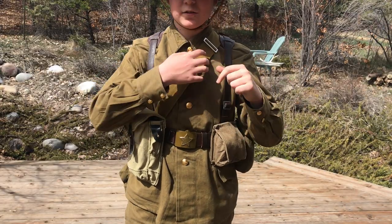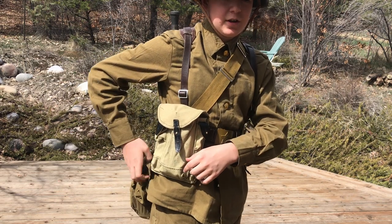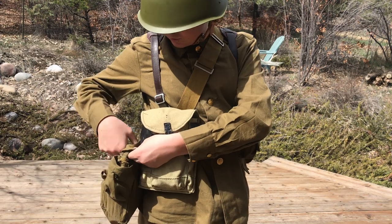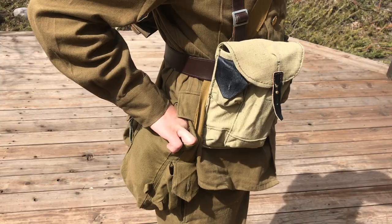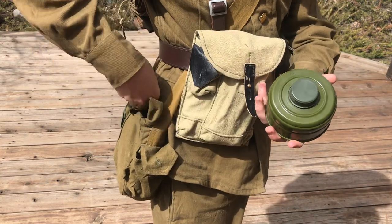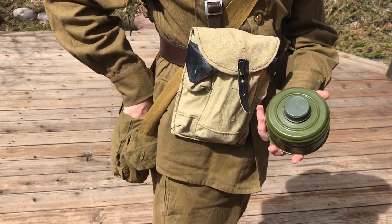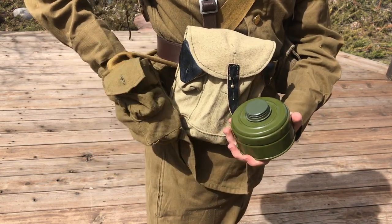This is the gas mask bag. It goes underneath the wire straps and underneath the belt so it doesn't flop around. In the back is the bag itself, which is closed by little loops and buttons. Inside the bag is the filter, which I recommend not breathing through if you have one of these — they tend to have asbestos in them, which is not a very safe chemical.